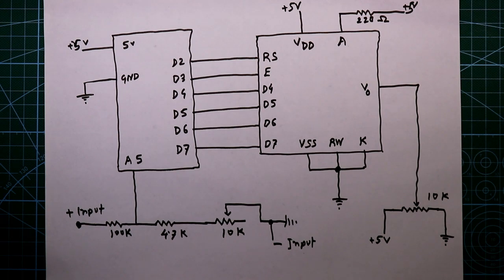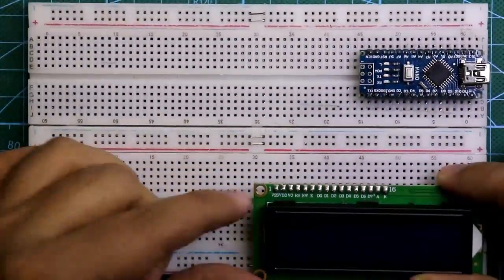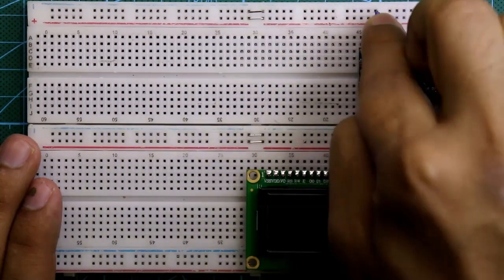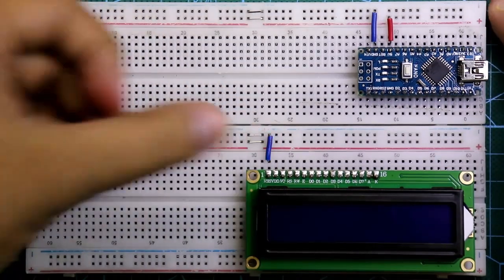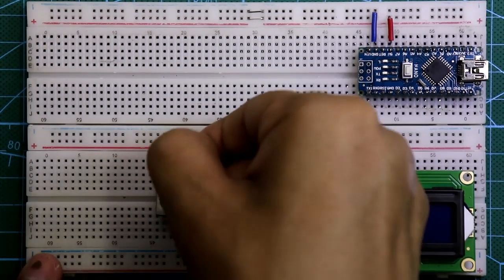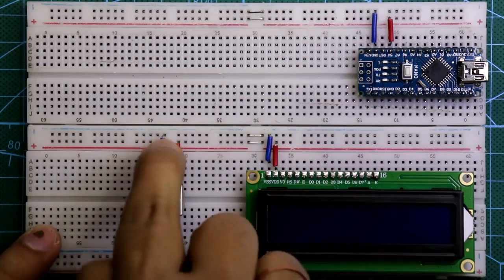Now let's see this on the breadboard. Put the Arduino Nano, then put the display. The 5 volt pin of Arduino is connected to the positive rail. The ground pin of Arduino is connected to the negative rail. VSS pin of the display is connected to the negative rail, and VDD pin of the display is connected to the positive rail. Put one potentiometer — one side to the positive rail and the other side to the negative rail.